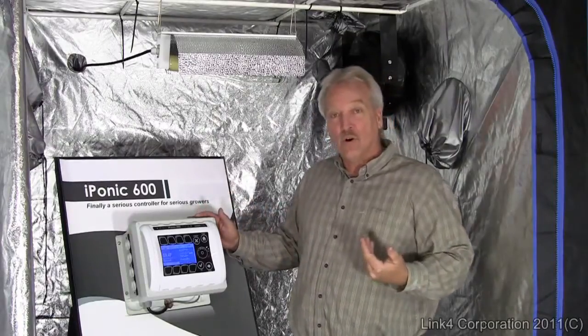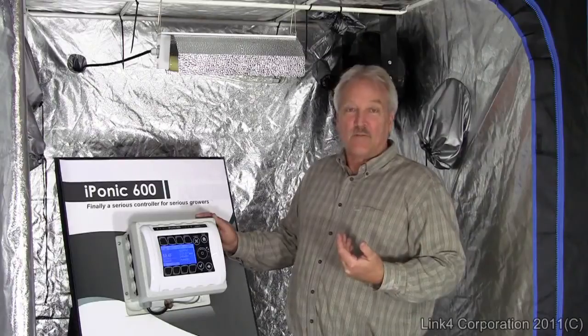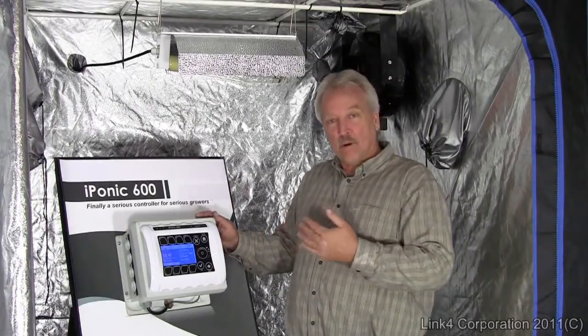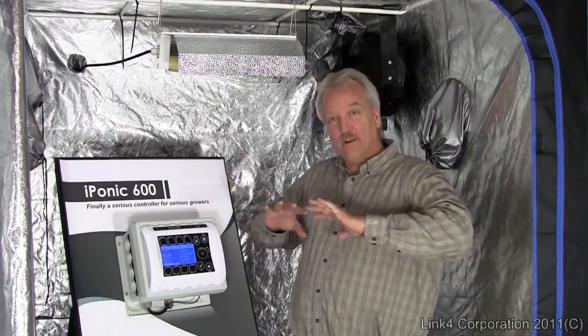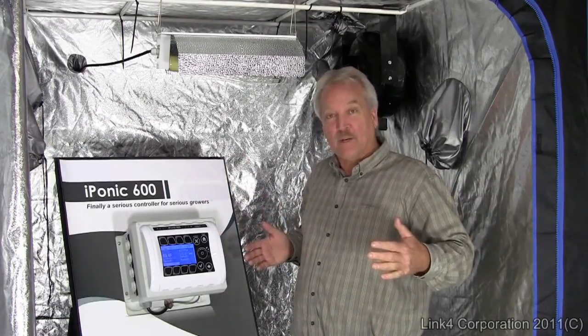It allows you to control or monitor from an iPhone or external device or the internet. It also allows you to run pre-programmed growth cycles including all the variables to complete a full cycle through your entire growth period from beginning to end.